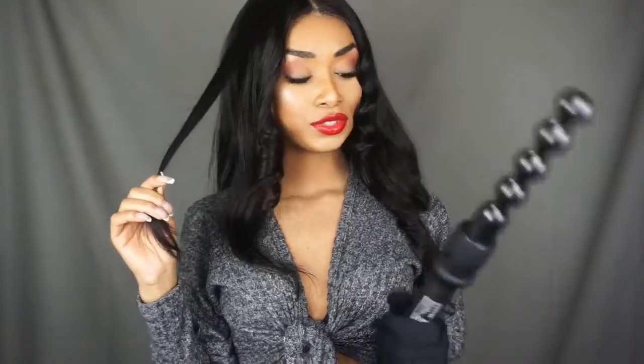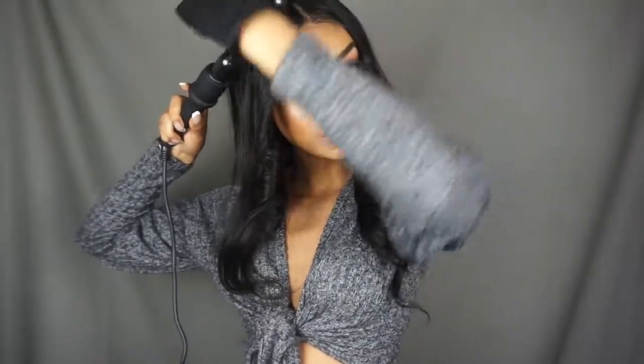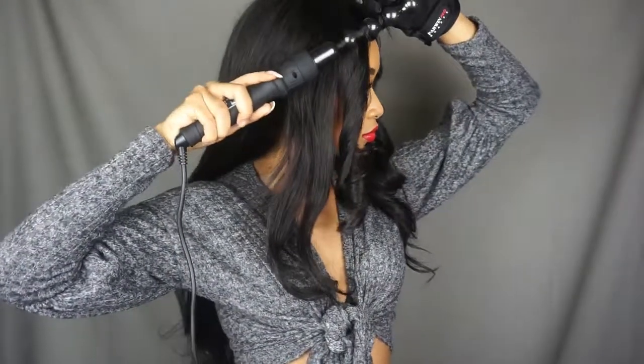I'm really excited about this next attachment because it looks really unique — I've never tried anything like this before. I just wrap it around like a normal wand. It kind of comes out like a looser version of the first skinny wand curl — a little looser, so that's cool. I'll take it!